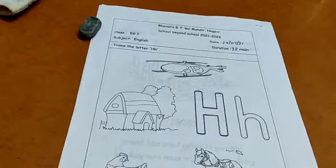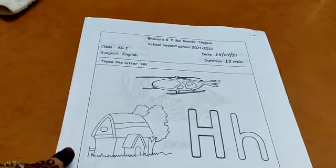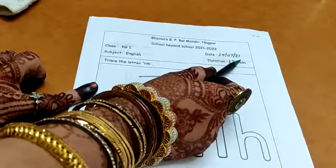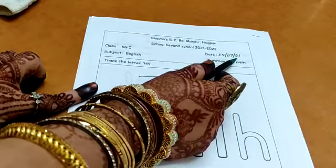Good morning children! How are you? This is your worksheet for letter H. We will start with the date. The date is 15th of July 2021 — 15, 7, 21.